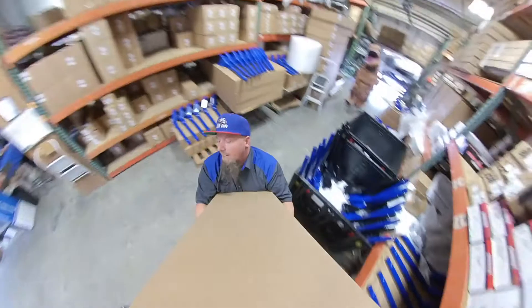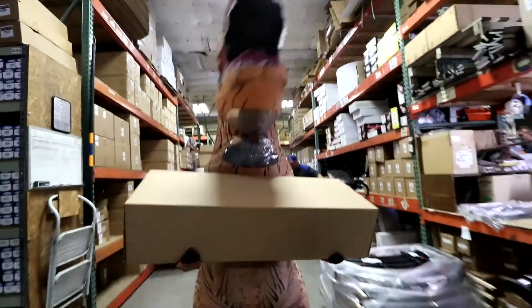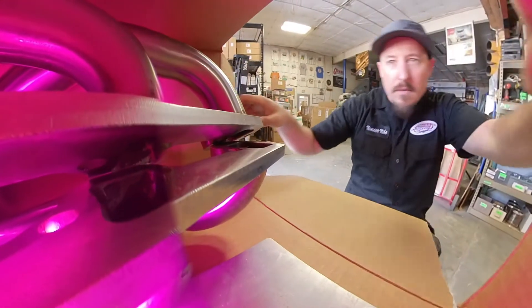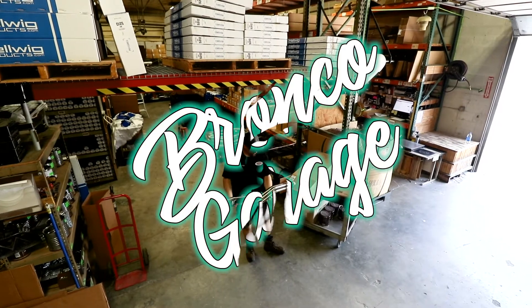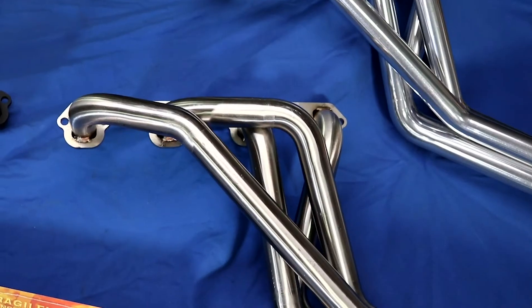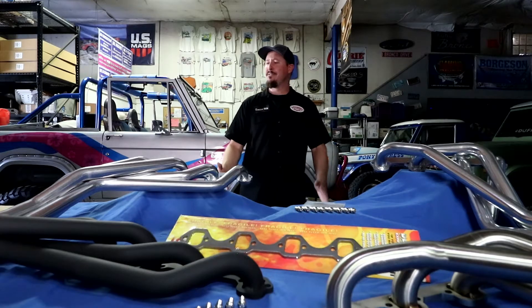Hey, Monster Mike, got some fresh new parts for you. Hey, awesome! Thanks, Rex! Hey, by the way, have you seen my dog? Hey everyone, welcome back to the Bronco Garage. Monster Mike here, and I think T-Rex ate my dog.